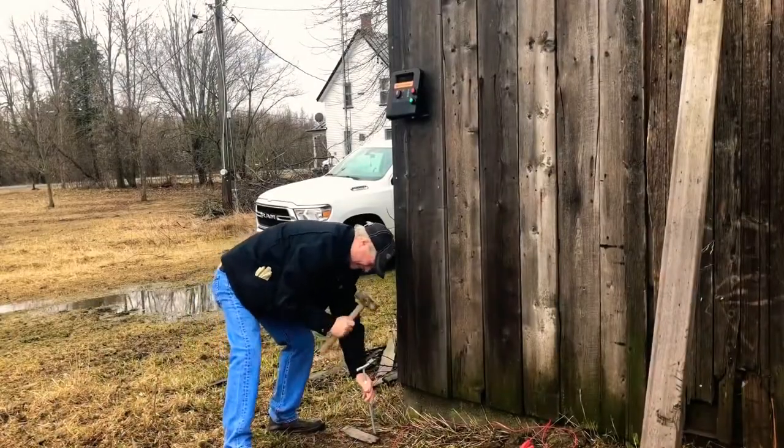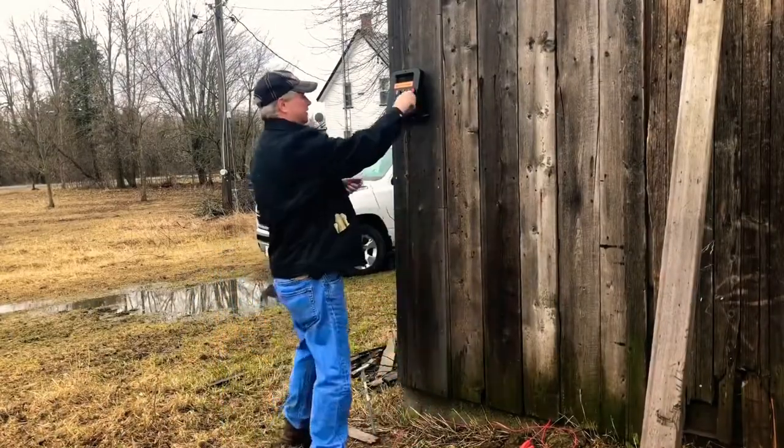Now that your net is set up, it's time to set up your energizer. We recommend a minimum of 1 joule for the 82 foot net and 1.5 joules for the 164 foot net.